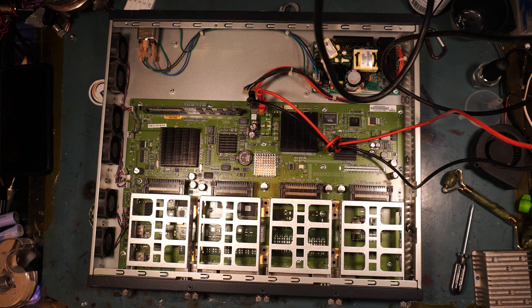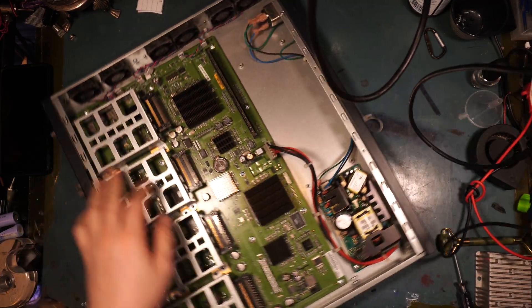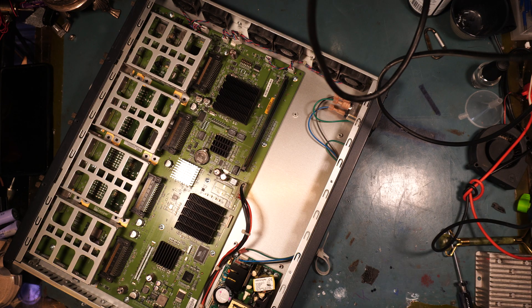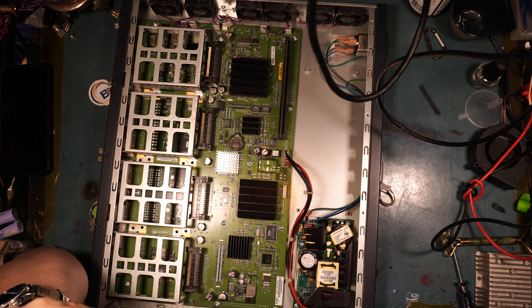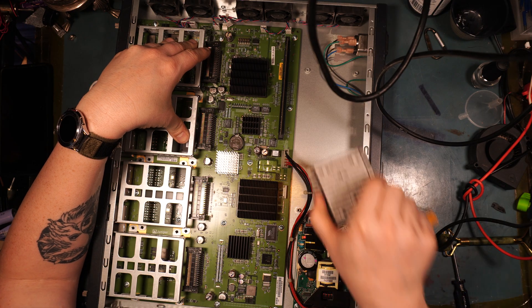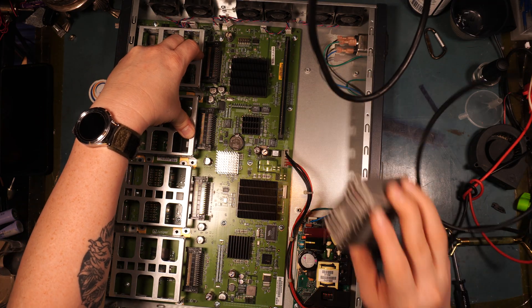I am drawing 3.4 amps — 41 watts just to boot it up. This thing is capable of drawing quite a bit of power. According to the nameplate: 120 volts, 2.5 amps — so that's about 300 watts tops that this thing is going to consume. You have to be prepared for that. You would need at least a 300-watt, 48-volt to 12-volt buck converter.